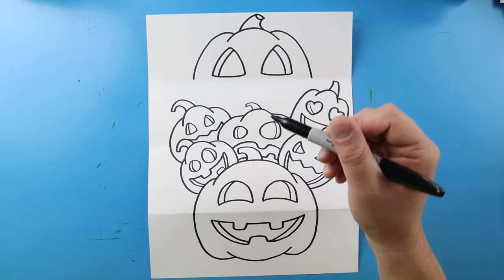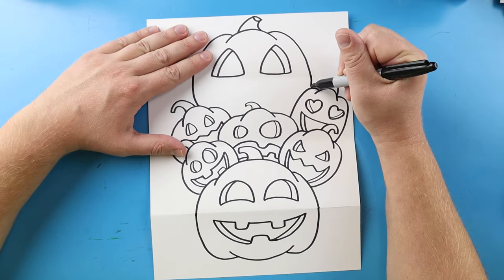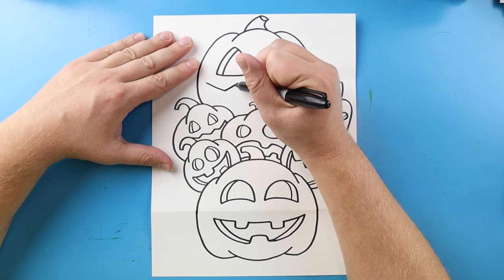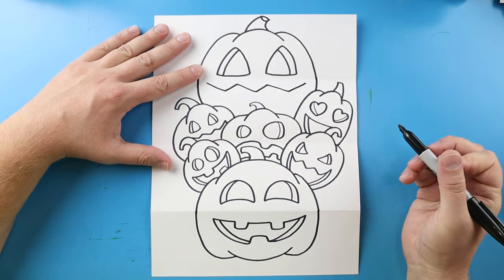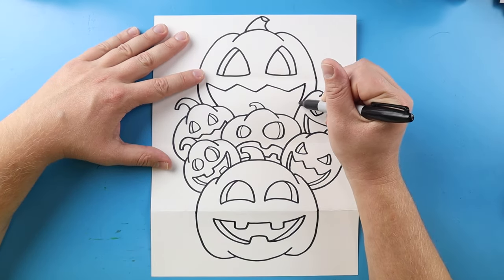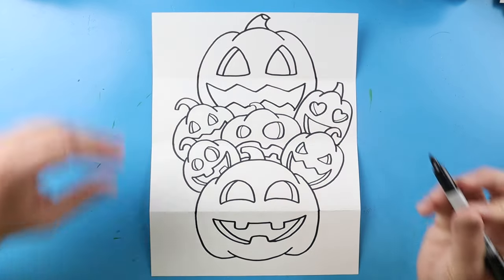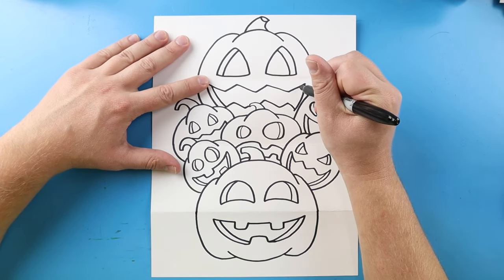Now finally I want to finish off my big pumpkin. I'm going to begin by drawing this line down and then this line down. For the mouth, I'm going to start here and go down and up, down and up, down and then up here. I'm going to curve this down on each side, and then go up and down, up and down, up and down for some teeth. Then we'll draw this line down and this line down.